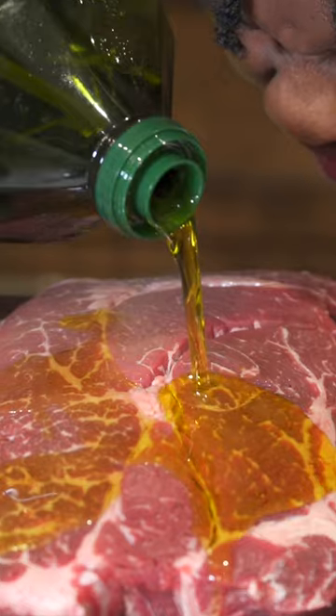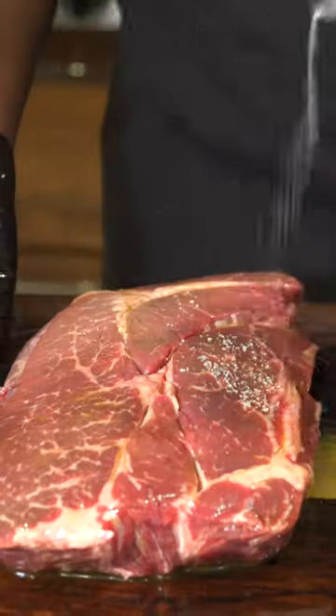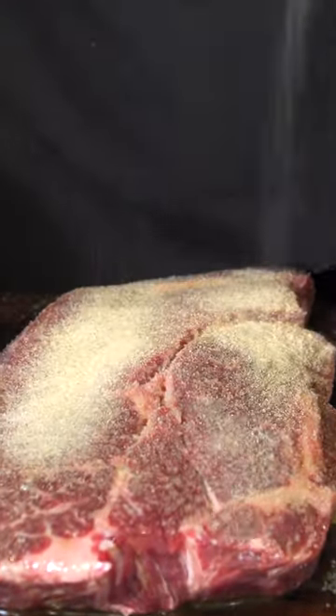Get some $13 chuck roast. Oil that meat down and give it a good ol' rub. Season both sides with salt, onion powder, garlic powder, and black pepper.